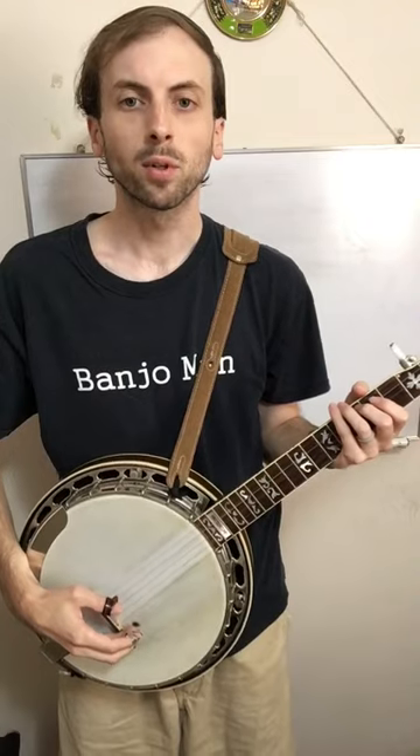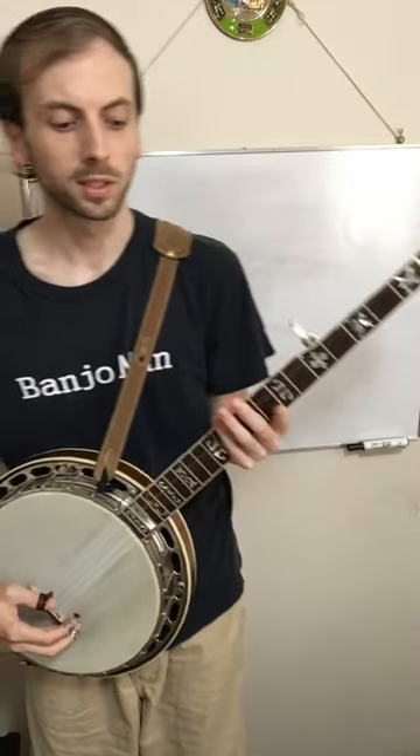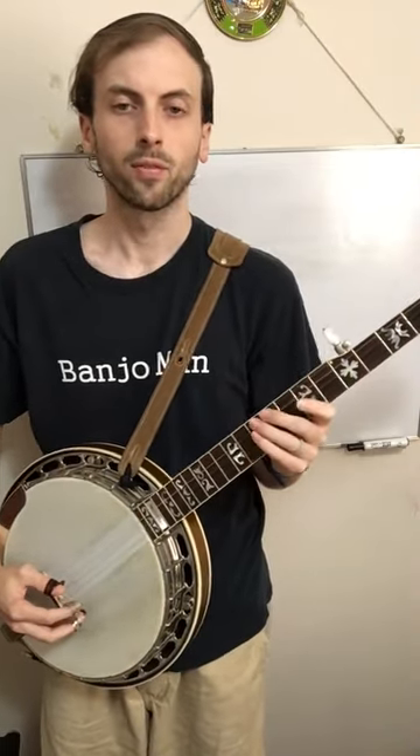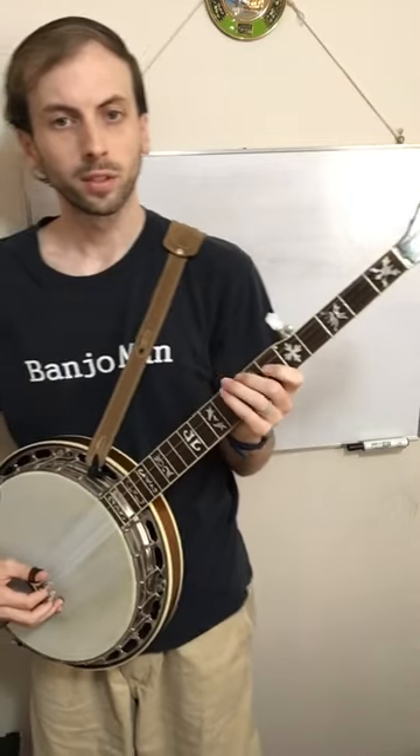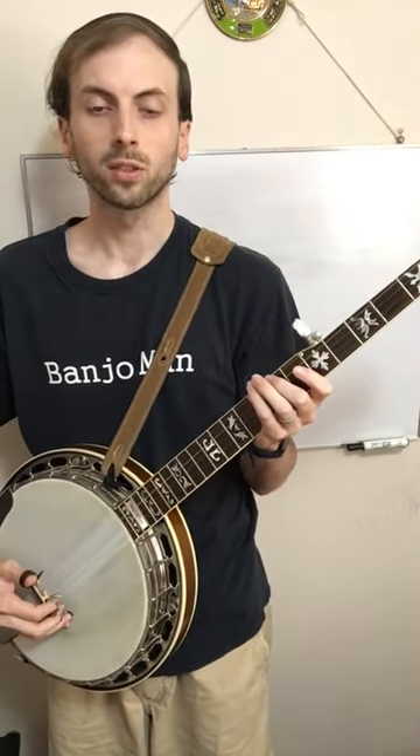Hey, this is Hunter with Hunter Tester Music. Today I want to demonstrate a hammer-on for you. A hammer-on involves two fingers, as opposed to the slide that only involved one finger. You're still going to get two sounds out of it while you pick the string one time.